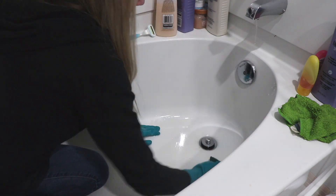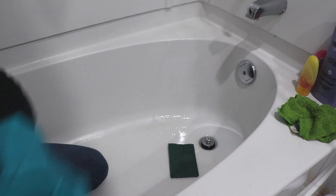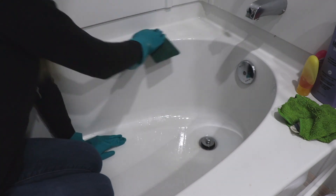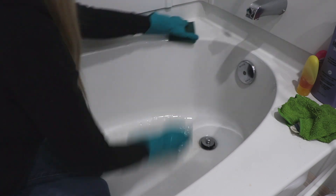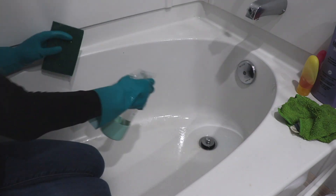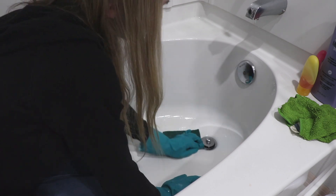I'm going to be using a Brillo pad that I got at the dollar store - it came in a pack of four or five. You can also find them at Walmart, Target, and places like that. I'm also using my tub and tile cleaner from Grove Collaborative, and this stuff actually did an amazing job in my bathtub. I'm really happy with how it turned out.